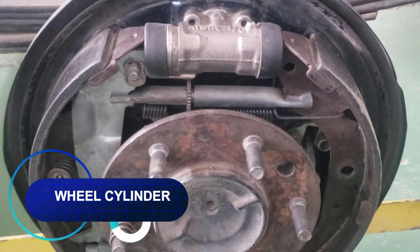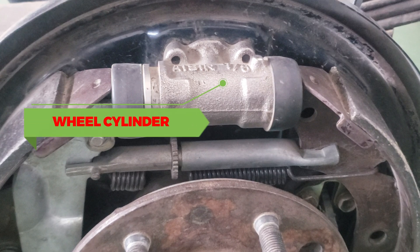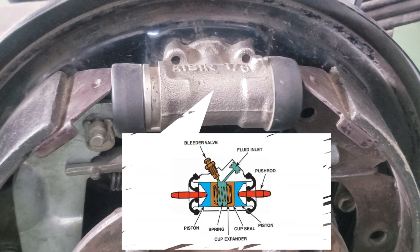Wheel cylinder. The wheel cylinder is the part that converts hydraulic pressure from the master cylinder into mechanical force. Inside the wheel cylinder, there's a bore that's filled with brake fluid. The force exerted on the brake fluid by the driver forces the piston inside the wheel cylinder to move outward. Through push rods or links, this movement acts on the brake shoes, forcing them outward against the brake drum.